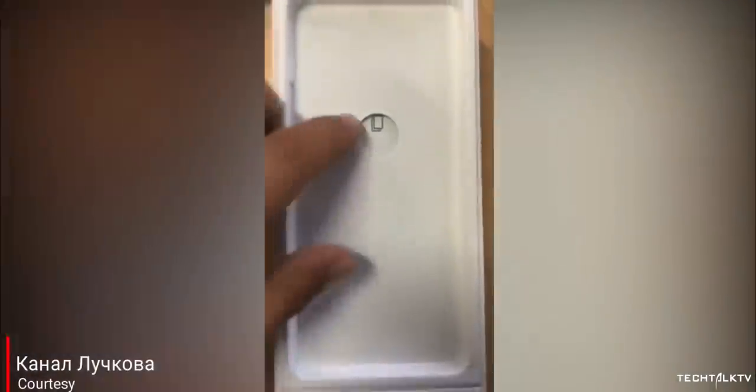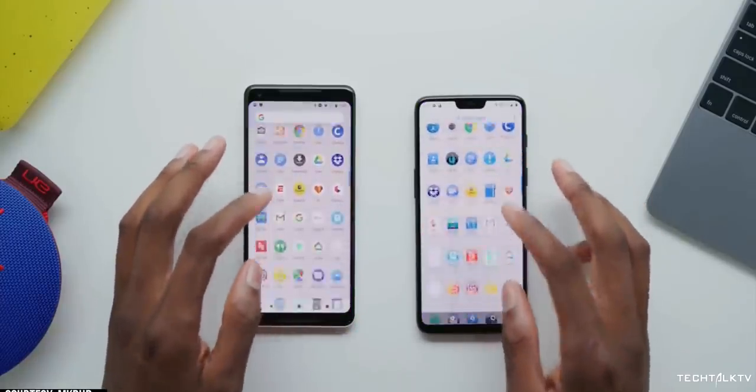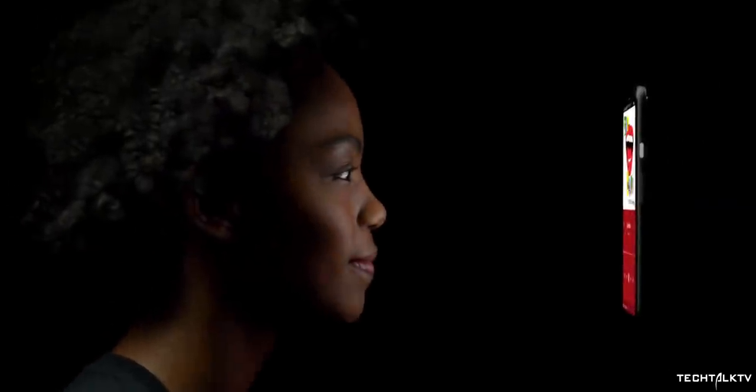Google Pixel devices have a history of leaking out entirely months before the official unveiling. In fact, we have review videos of the Pixel 3 a couple of months before Google even announced it. This year, however, Google accepted the leak culture and started leaking the Pixel 4 on their own.